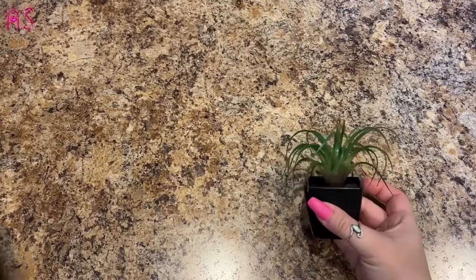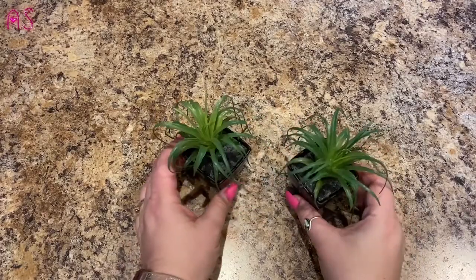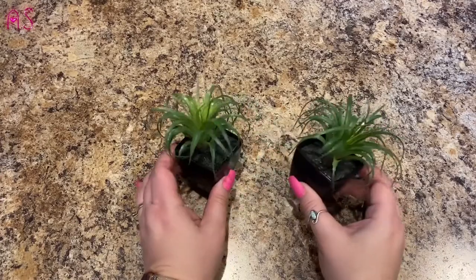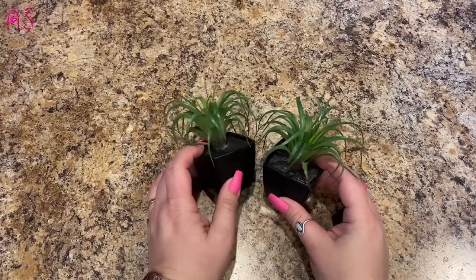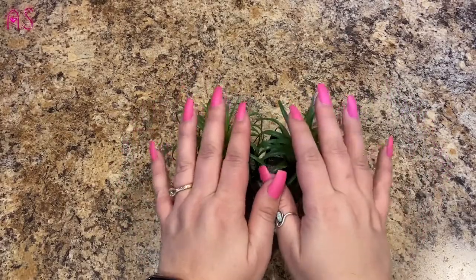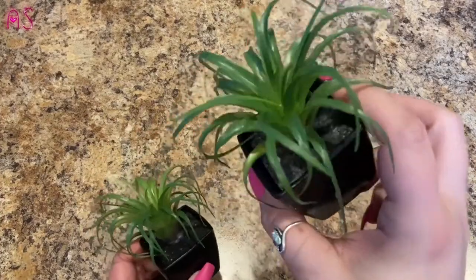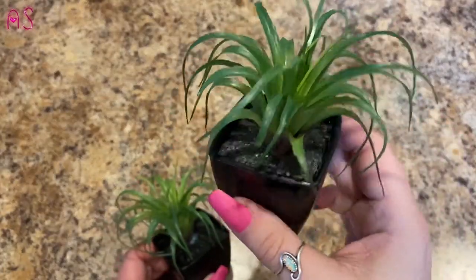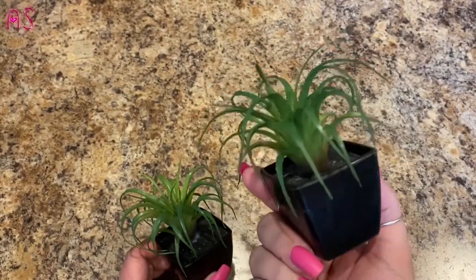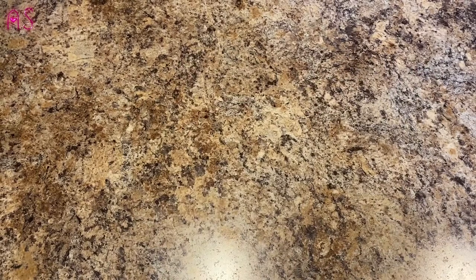First thing I have are these two little fern succulent-type plants — they're fake of course. I have an idea for them for my entry table with the cow planter I bought at the 99 cent store. I thought about taking them out and sticking them in there. Best thing is I don't have to water these or anything like that, because I have a tendency to kill plants.